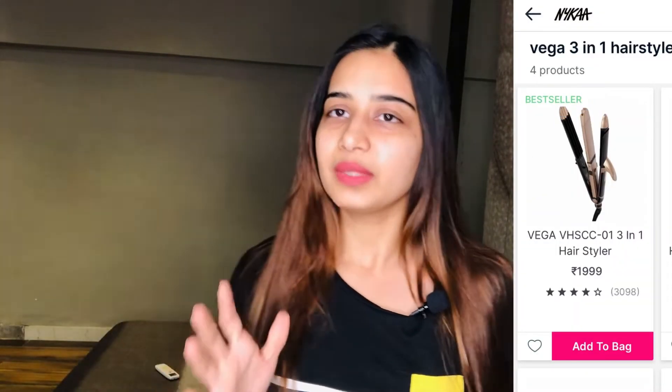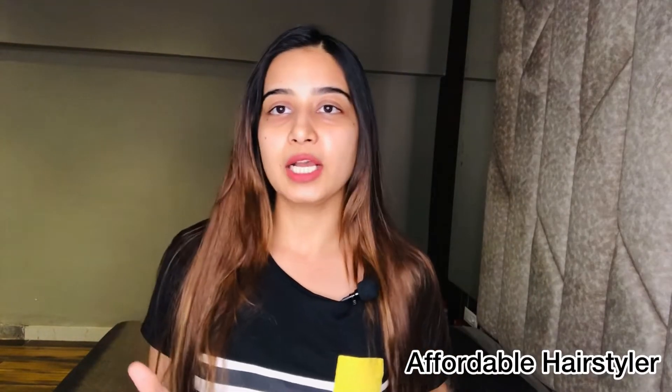The major reason is that it is better to get a single hair styler with 3 different hair styling options. I did a lot of research and then got this from Nykaa. Nykaa mentioned that this particular hair styler is a best seller, and its pricing is also affordable. If we purchase 3 different hair stylers, the cost is higher, but getting the same styling in a single rod for 1999 is a great deal.